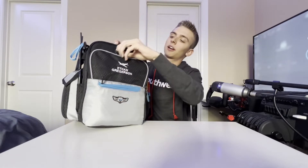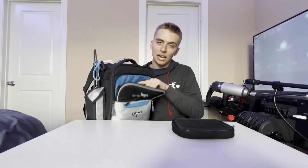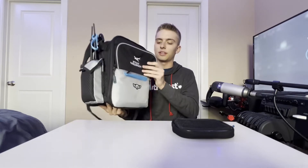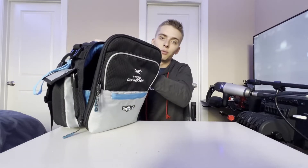The next pocket doesn't have much in it either — I carry some suction cups for my ADS-B, a pen, and some cables. It's definitely a pocket I'll be using more in the future as I collect more gear.